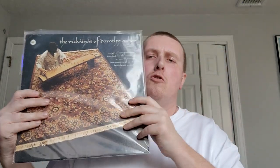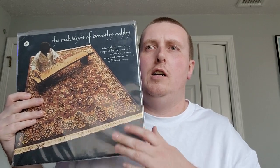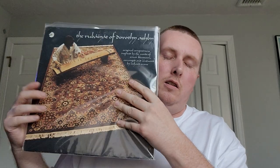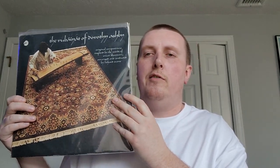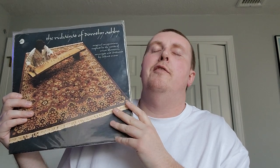Pretty sure I showed this a few videos back, but I was listening to it again — 'Rubia' by Dorothy Ashby. Just fantastic — classic laid back, groovy, exotic. 1970 on the Cadet label. Just great great stuff. Jazz harpist Dorothy Ashby — this is definitely one of my favorites from her. Check it out if you don't know it.